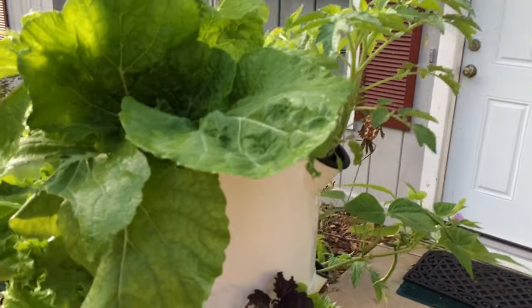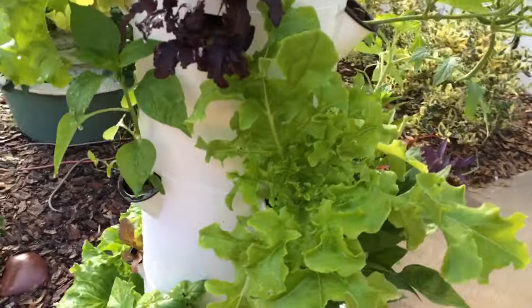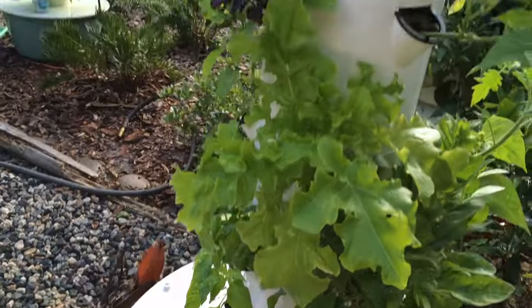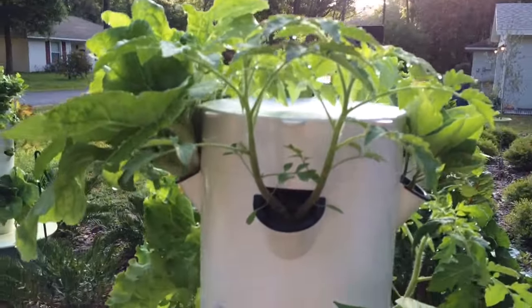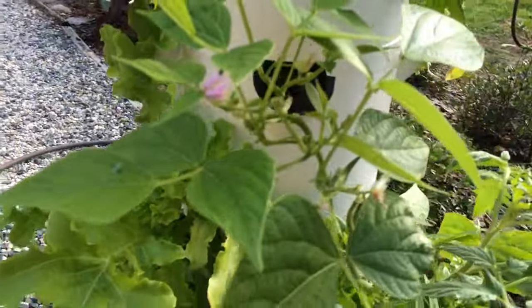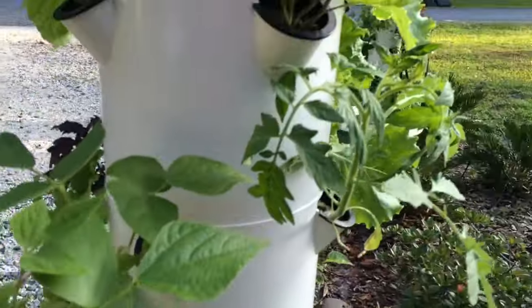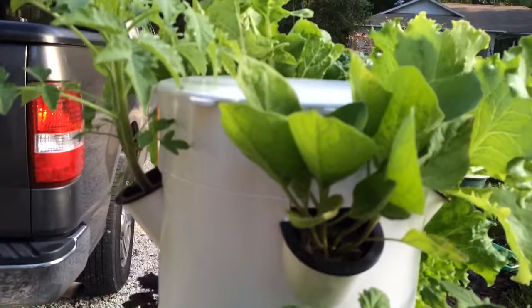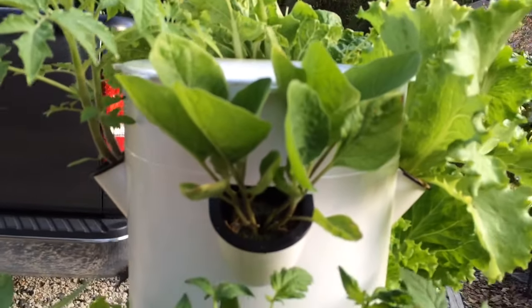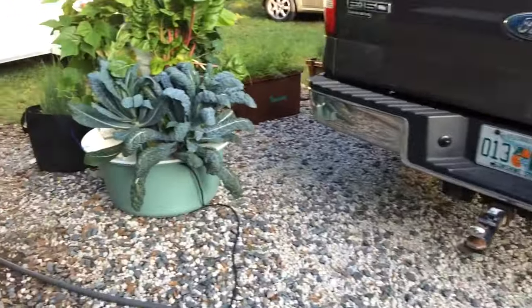This tarragon is 26 days old and look at the absolutely beautiful lettuce. I've got spinach, I've got tomatoes — I'm going to have to move those to the bottom. I've got green beans coming out and I've got some Asian spinach up there. Let's go look at this tarragon over here.